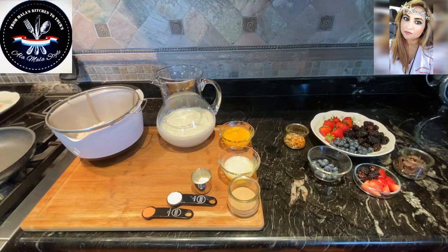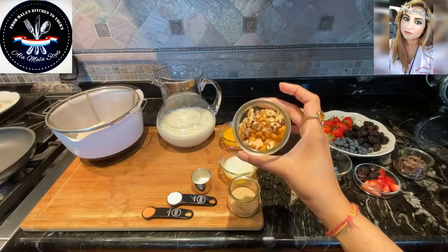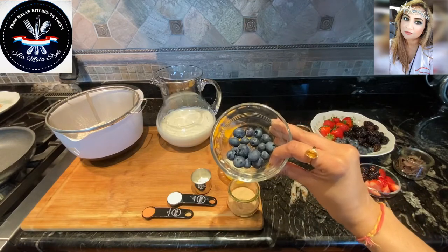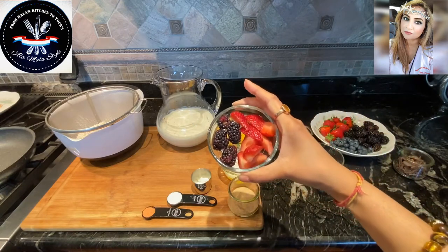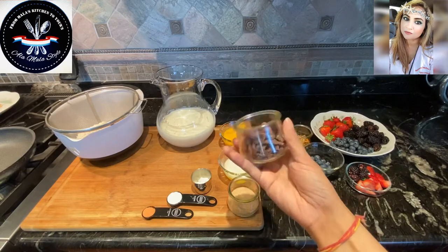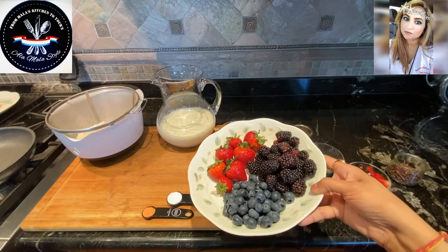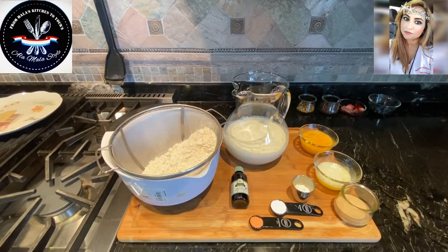We're going to be making buttermilk pancakes five ways. One will have walnuts chopped up with butterscotch — I have about a tablespoon of each. I have round about two tablespoons of blueberries for the second kind, blackberries and strawberries for the third, and some chopped up chocolate — I have two tablespoons but I'm just gonna use one tablespoon, the other is for garnishing. I've also got some beautiful strawberries, blueberries, and blackberries for garnishing a bit later.